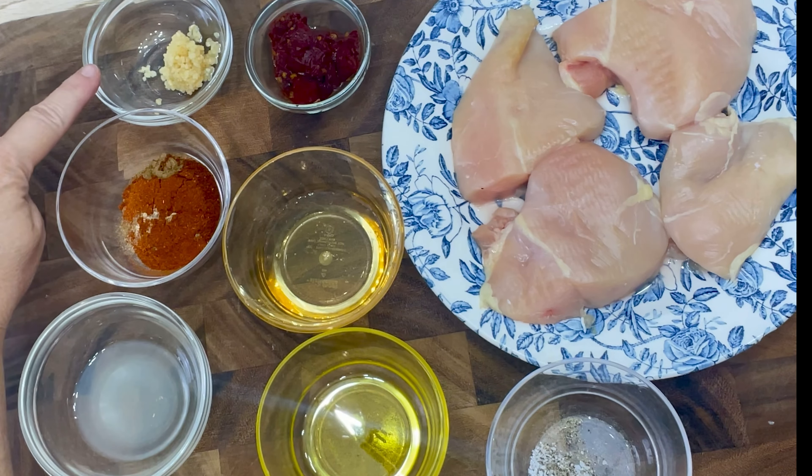Add the onions and sauté them for 4 to 5 minutes on medium heat until they become soft and translucent. Next, add the garlic and cook for one minute longer. Then add the cauliflower to the skillet and stir to mix everything together well.